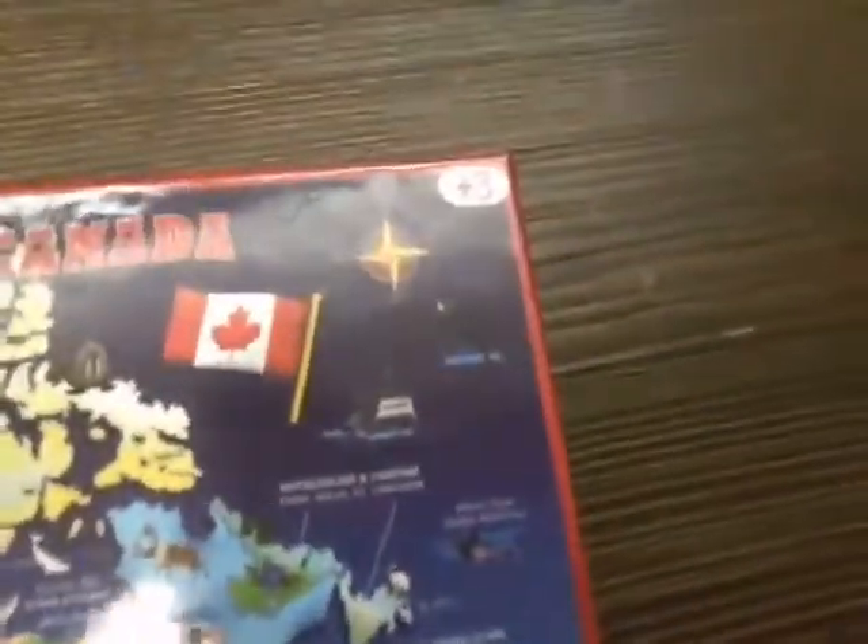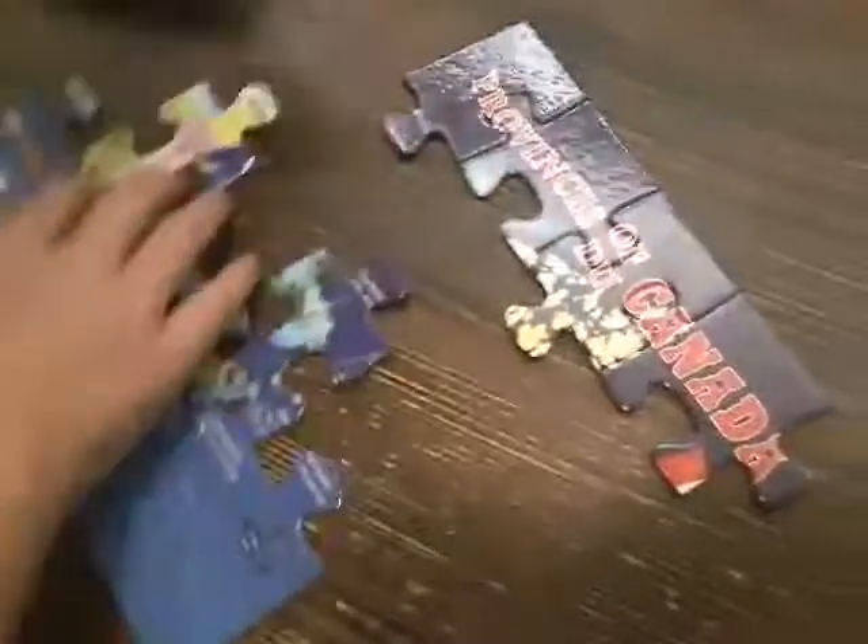I'm his big brother and I'm recording for him. This is my little brother's first YouTube video ever. He was watching lots of YouTubers and he's just like, I want to be a YouTuber too. So here we are. He loves puzzles and he's pretty good at building them.